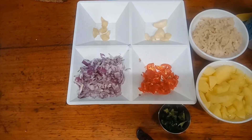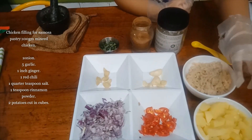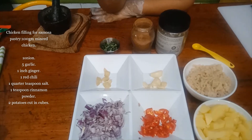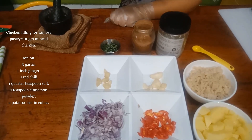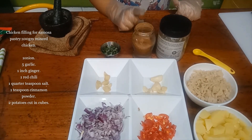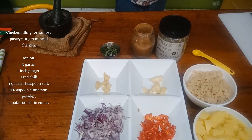Hi friends, I'm Amy from Amy's cooking channel. Today I am preparing samosa. To prepare the samosa filling, these are the ingredients: mince chicken meat 100 grams, two potatoes chopped, one onion chopped, red chili sliced in pieces, one inch ginger, five garlics, salt one teaspoon, cinnamon powder one teaspoon, chopped curry leaf, one stock.